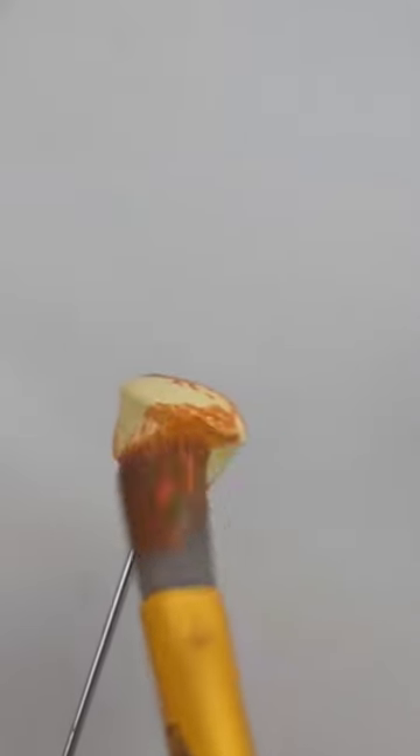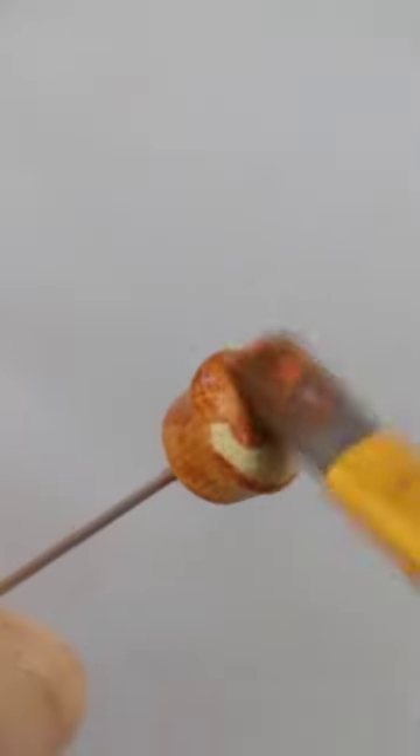For a pumpkin flavored cupcake, I'm using some orange paint and white paint for the liner.